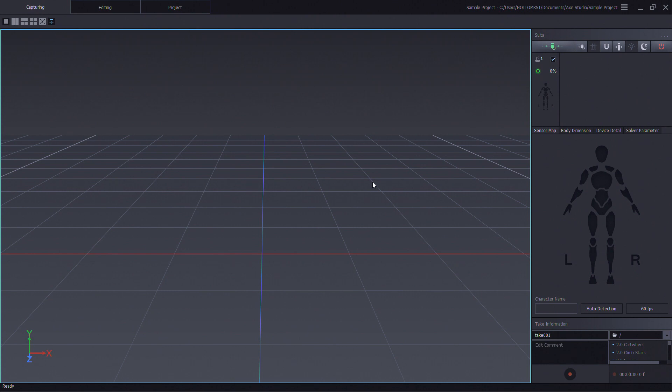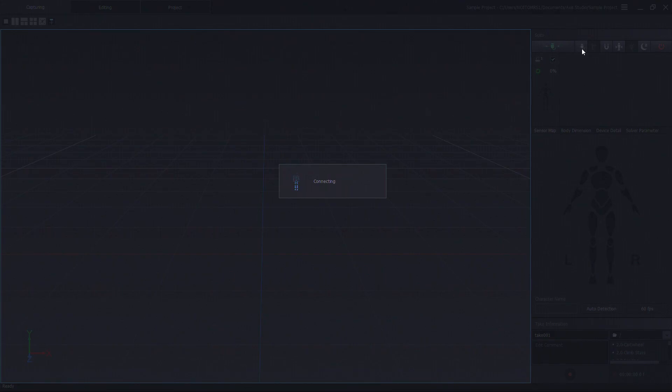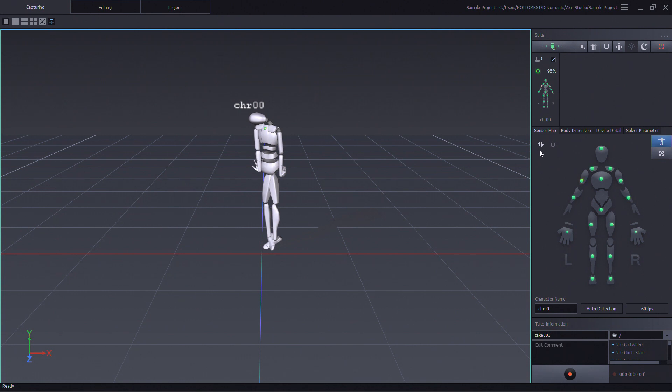Now, what we're going to do is connect to the sensors to check their status. Click on quick connect. We'll see that the sensor signal is here. Everything is looking good. We'll go into the magnetic signal status and we have all green status.